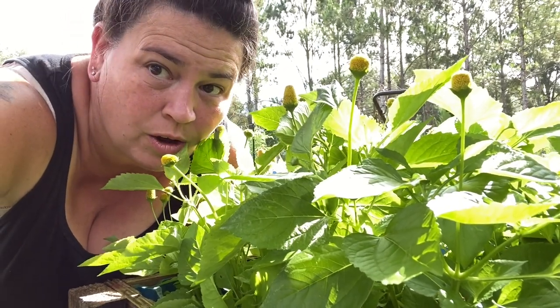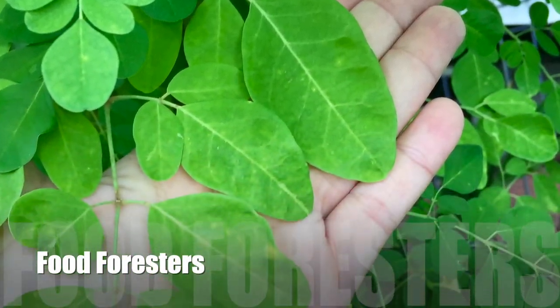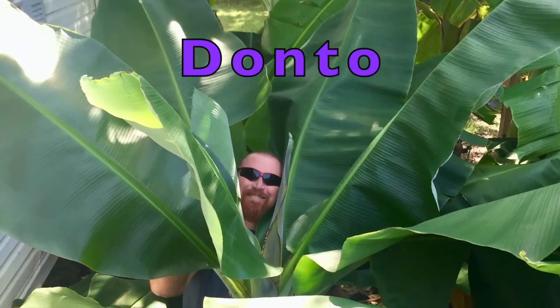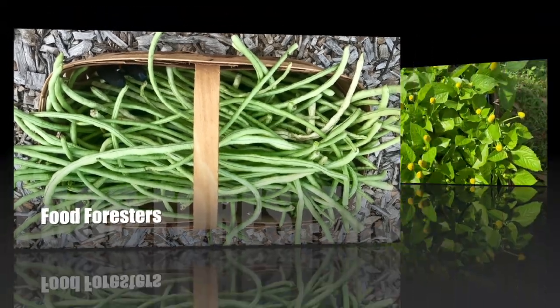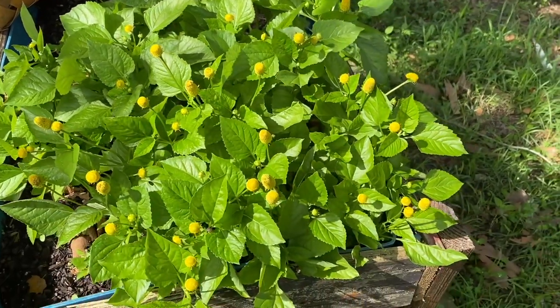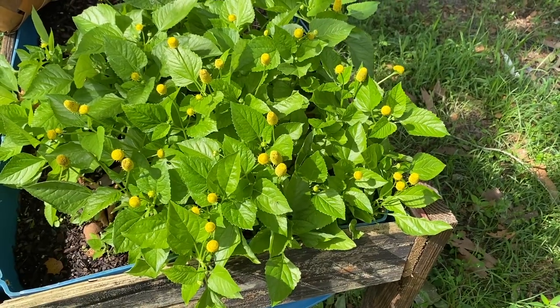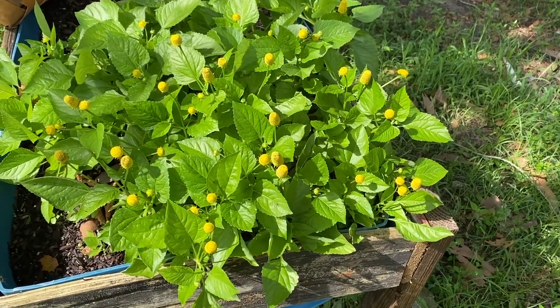Alright guys, today we're going to harvest some buzz buttons. So this is my buzz button area. Buzz buttons are really pretty flowers. There's two types.